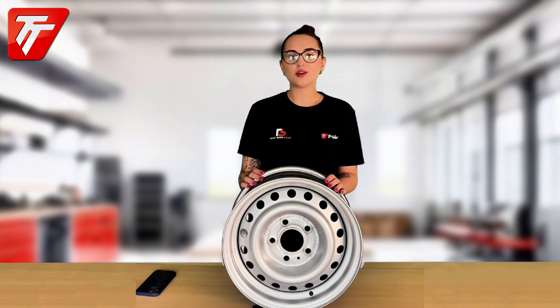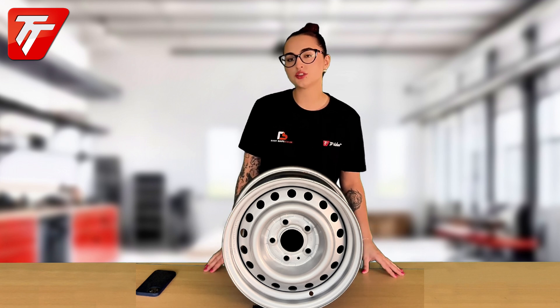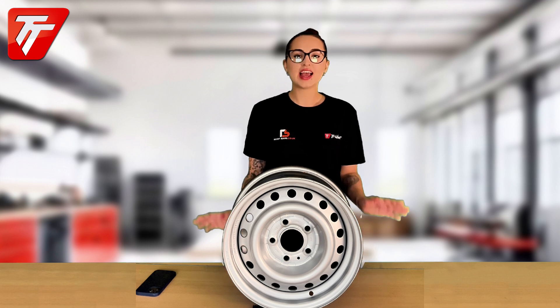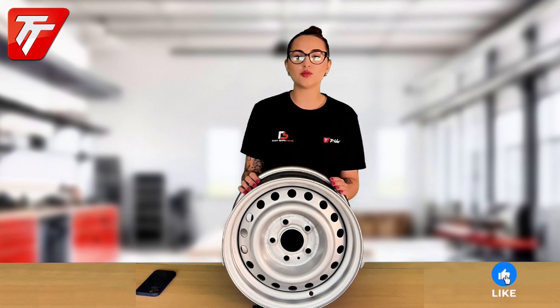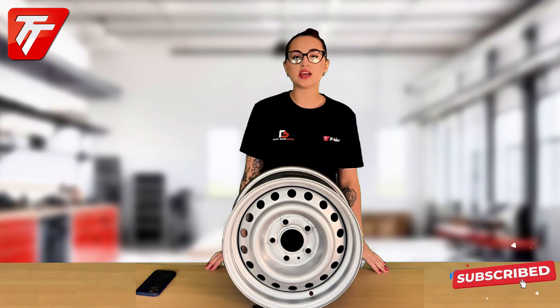So that is how you get the PCD for your five stud trailer wheel. Thank you so much for watching — please head over to tridenttowing.co.uk for all of your trailer needs, and don't forget to hit us up on all of our socials, which will appear at the end of the video to keep up to date with what we are up to.